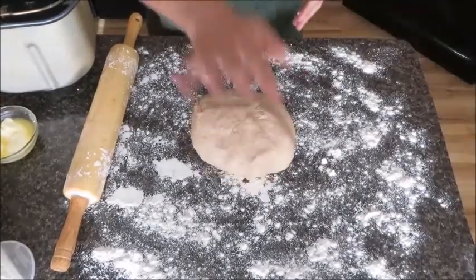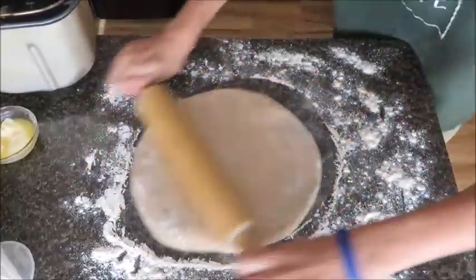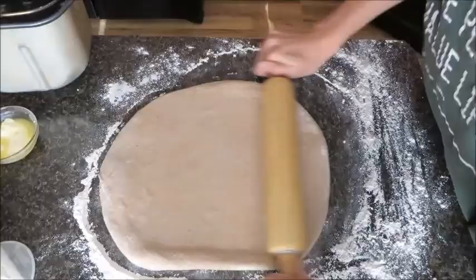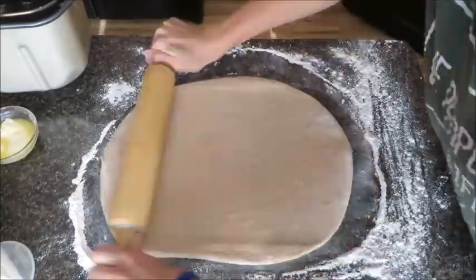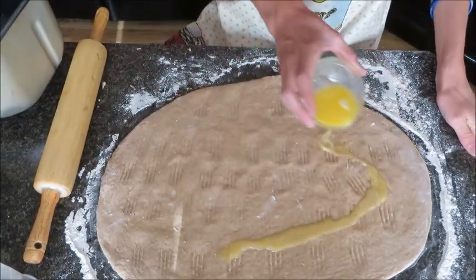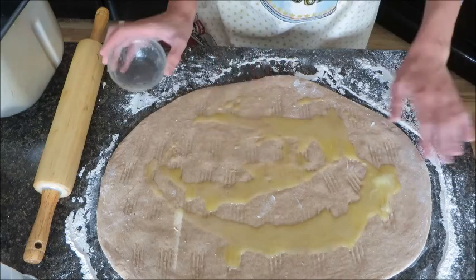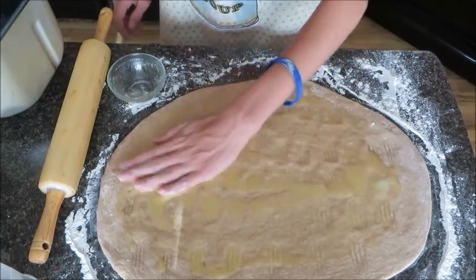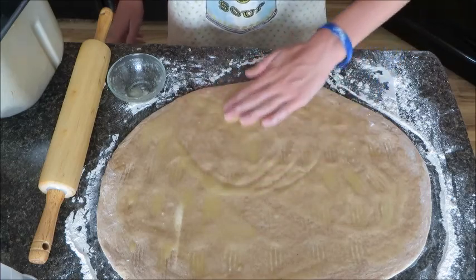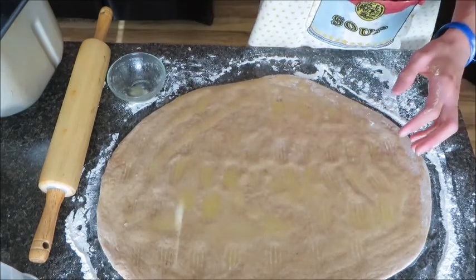Now we can move on to our next step, which is rolling out the dough. Our next step is we're going to put our butter over our cinnamon roll dough — we're just going to rub it on. I'll be back to show you the next step.